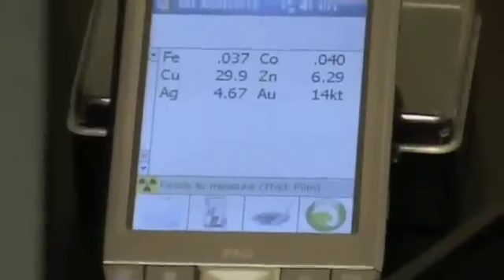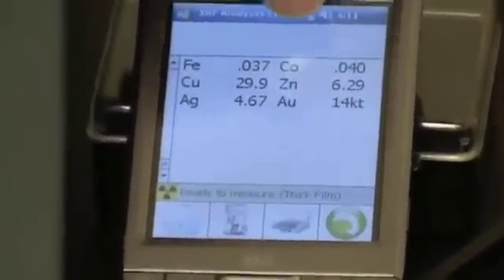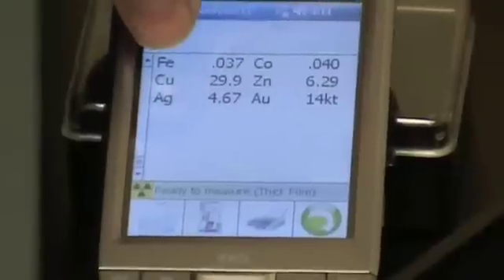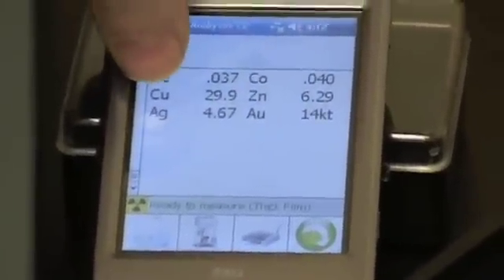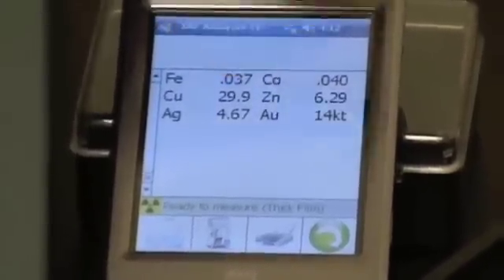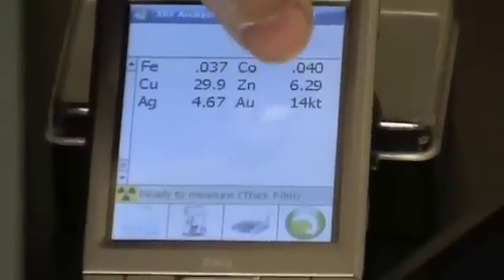So in testing this item you can see it has just a touch of iron, a little bit of cobalt, 29.9% is copper, 6.29% zinc, silver is just under 5% at 4.67%, and this is testing out at gold which is AU at 14 carat.